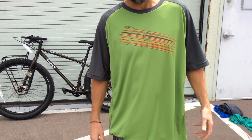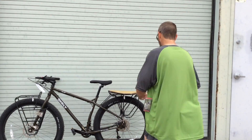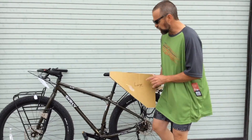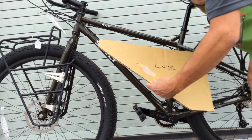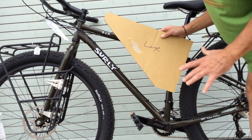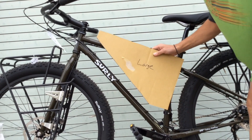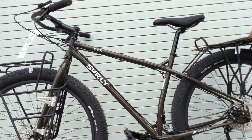Now I'm going to try the large frame bag to see how that fits. This is the Ranger Large. As you can see, it does not fit in the triangle. What that's going to cause is bunching. There could be a knee strike or a thigh strike — really uncomfortable. So the large is way too big.